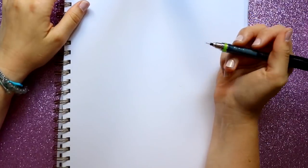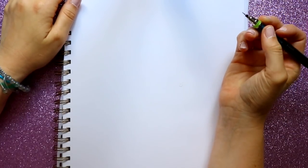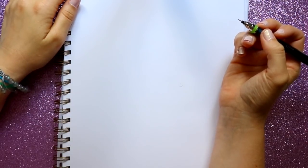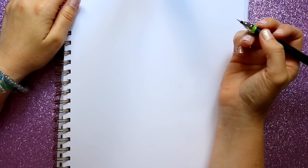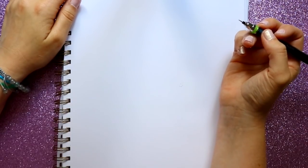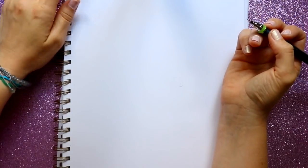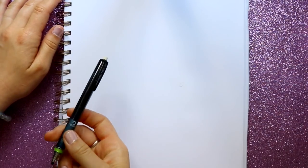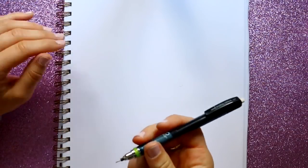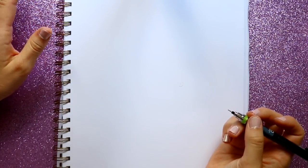Hey guys, what's up, it's me Priscilla. Since a new movie is coming out this weekend, Hotel Transylvania 3, I have done a tutorial on Drac from Hotel Transylvania 1 and 2 and now 3 — if you want to go draw Drac make sure you follow the link right here. Today I've never taught you guys how to draw Mavis from Hotel Transylvania.